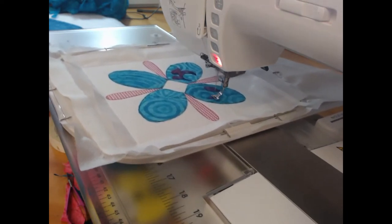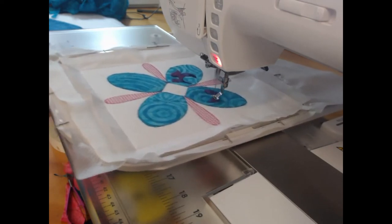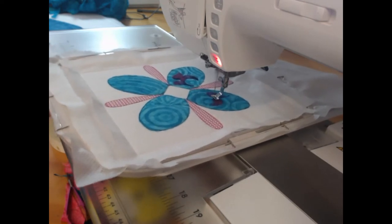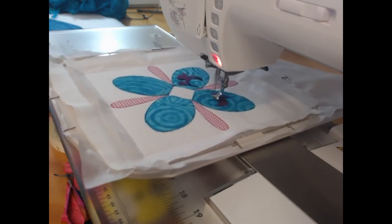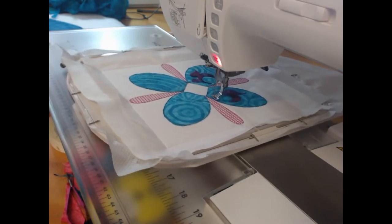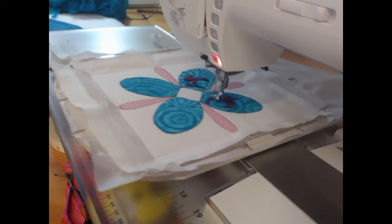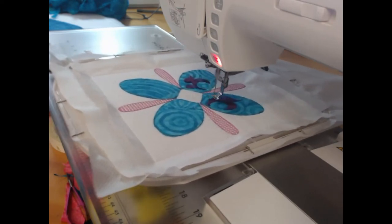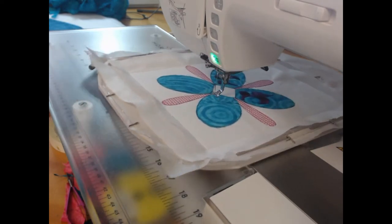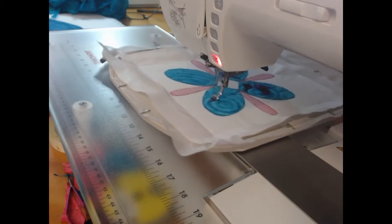We're going to do one block at a time, just coming along. While we are doing the stitching, it's also a great time to prep your backing fabric and your wadding. I like to come through and make sure that my wadding is firmly ironed and pressed, ready to go under the block at the completion of the stitching.